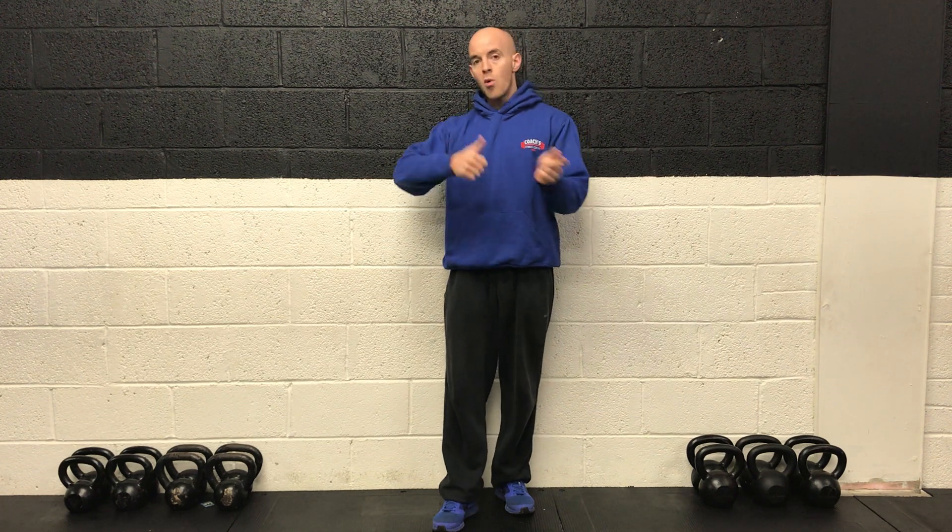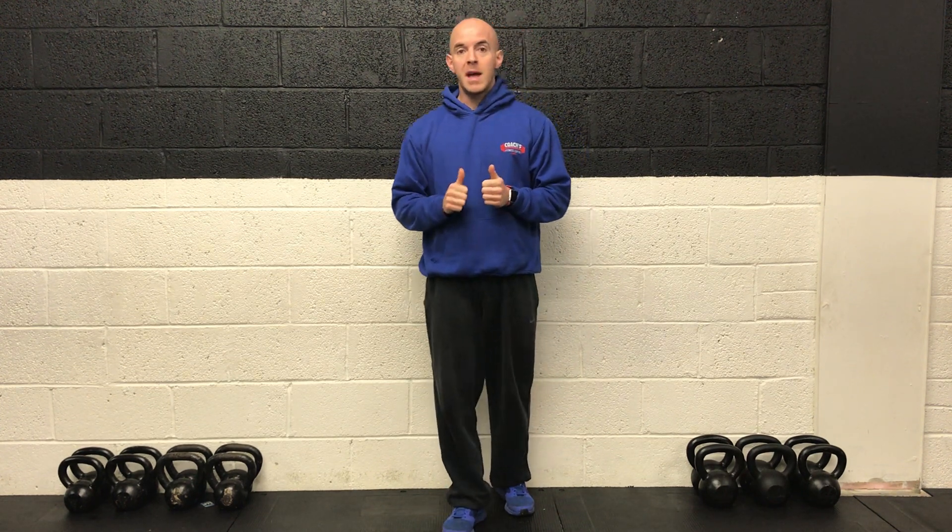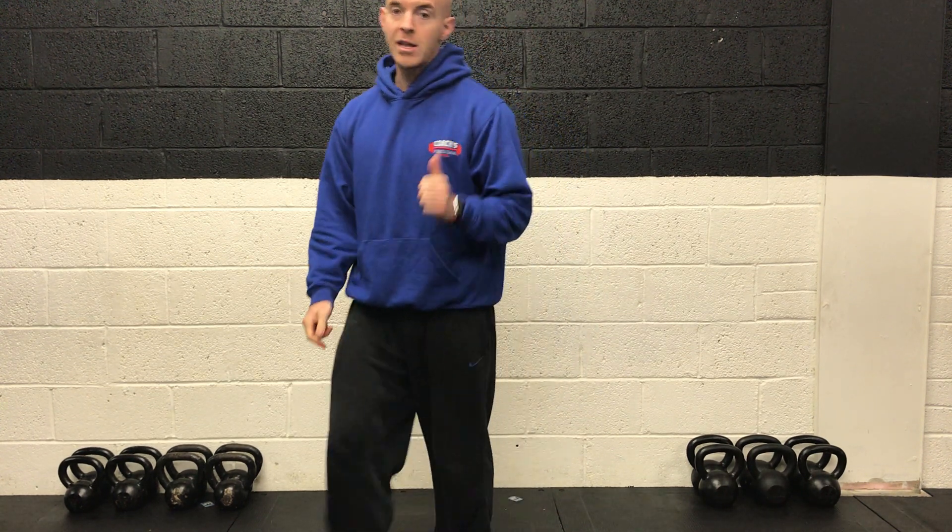Two, one, and rest. Great job guys — that'll do for this circuit! You should have the warm-up done before this, circuit completed. Have a look on the YouTube channel, add another one, and make sure you subscribe. Thanks guys, stay safe, stay home, and I'll chat to you there.